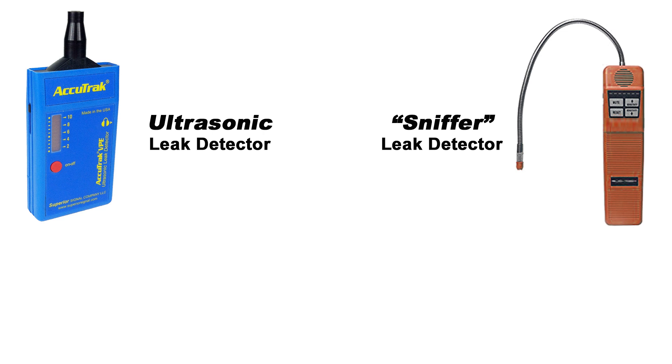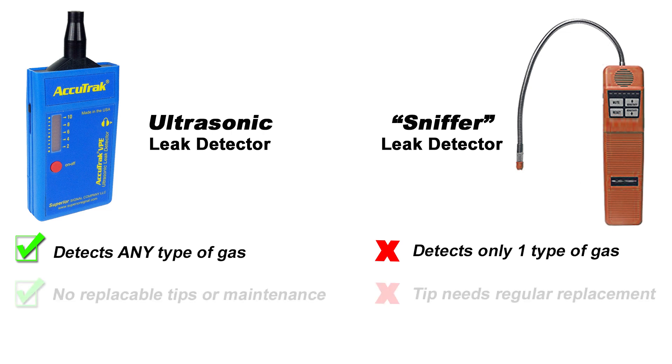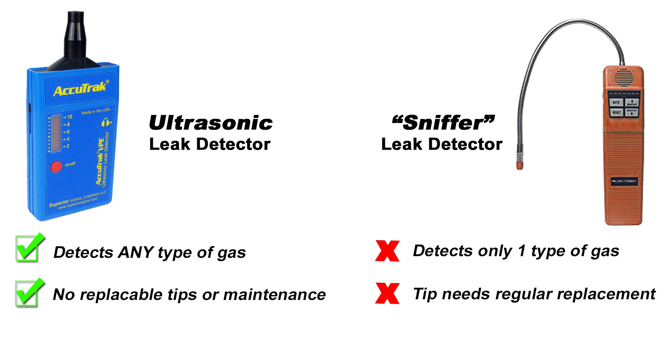Sniffers try to identify leaks by locating the presence of a specific gas. So why is hearing the leak a better approach? The answer is that the VPE will work with any type of gas — whether it is refrigerant, compressed air, nitrogen, or even a vacuum — and all without ever changing a tip or sensor. A sniffer, on the other hand, is limited to only one type of gas.